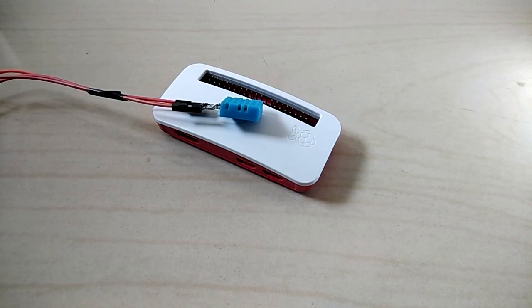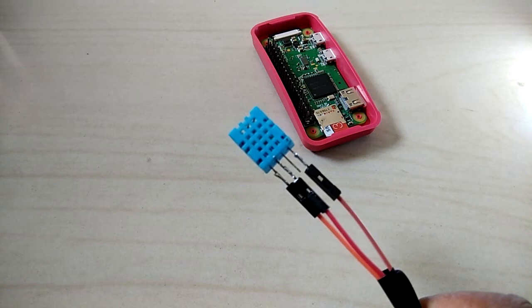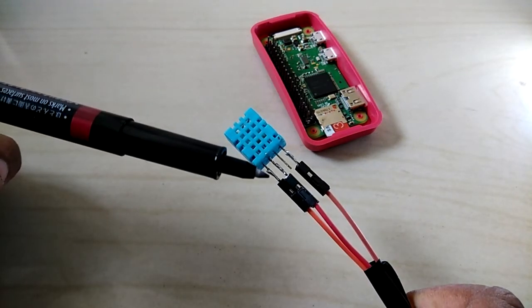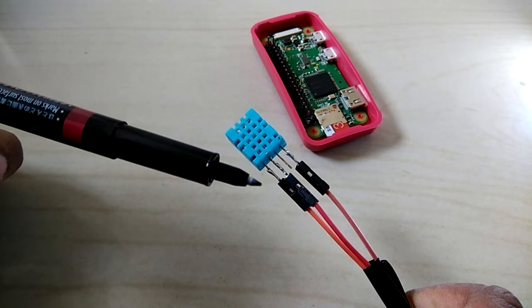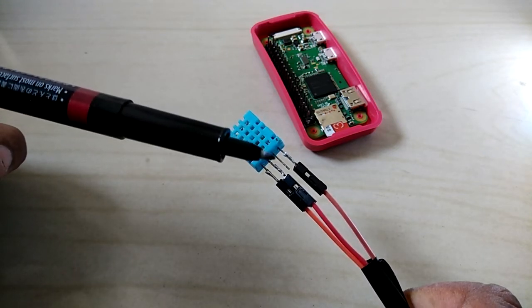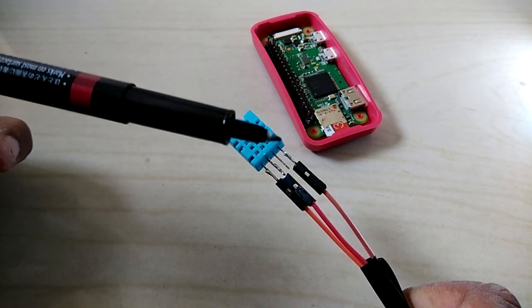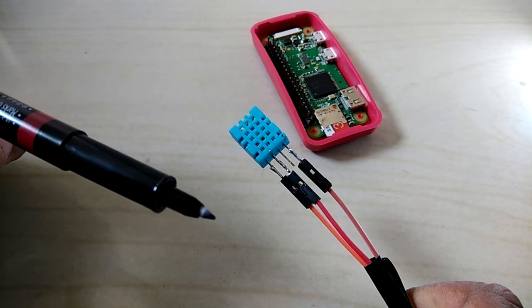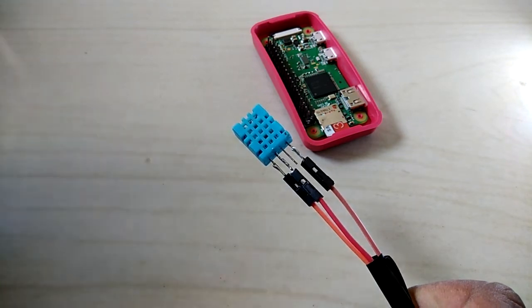So let's get into it. I have already soldered three pins to this sensor. The first one is voltage in, the second is the data pin, the third is null, and the fourth is the ground pin. This sensor can take from 3.3 volts to 6 volts.